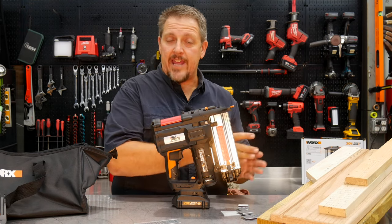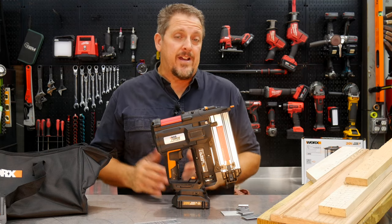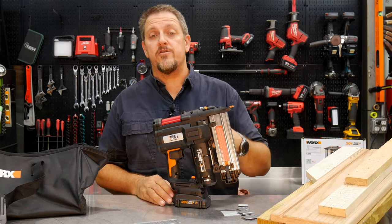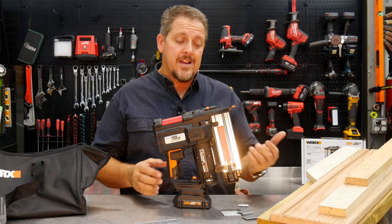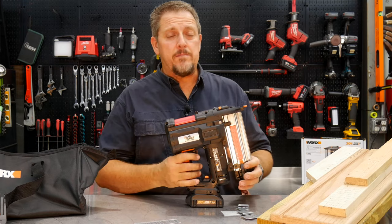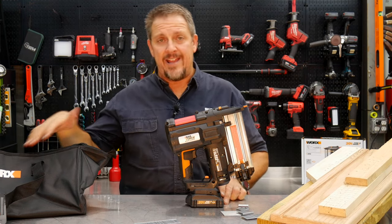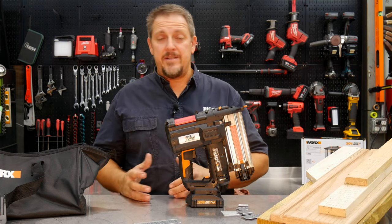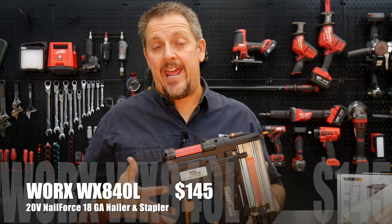The ability to shoot a staple as well as a brad nail definitely saves time and probably saves money, especially if you're not doing it constantly — whether it's making jigs, doing finished carpentry, whatever. This tool could come in quite handy. At around $140 all in, you get the 2-amp-hour battery, the tool, the charger, the bag, and a three-year limited warranty. That's tough to beat — it's hard to get into a tool this cheap with this many features and capabilities.